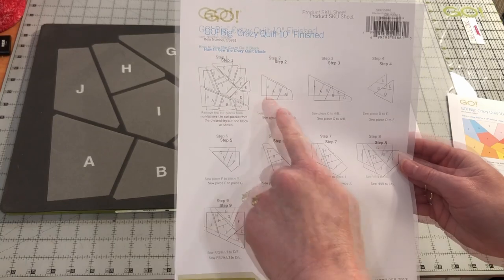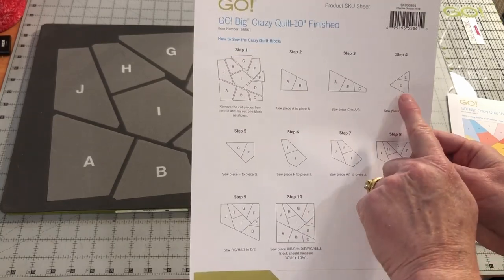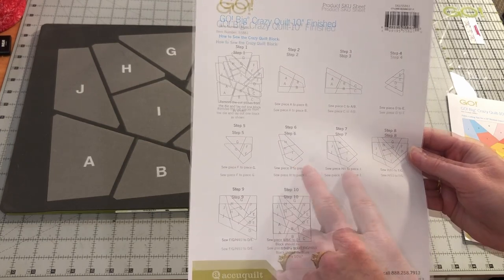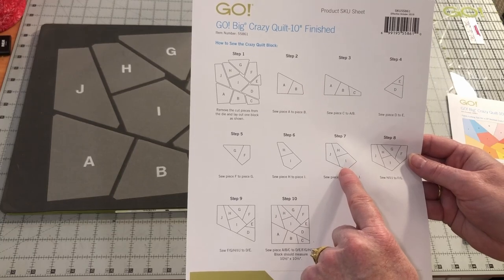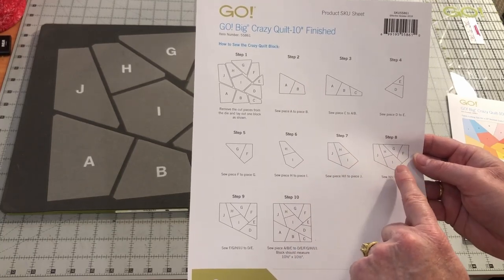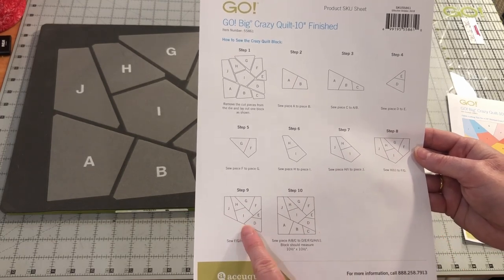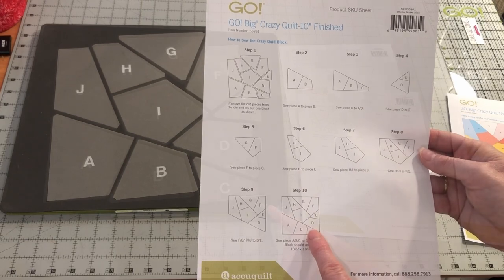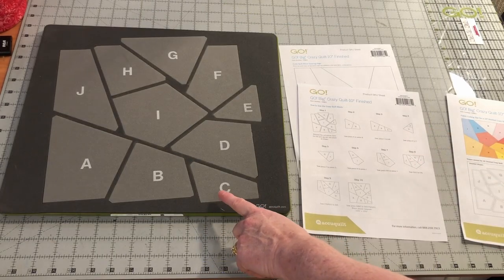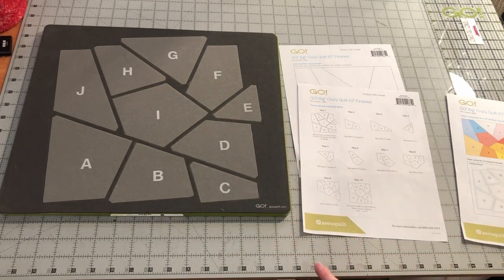If you look at this page, you will see that ABC is assembled first, then DE, F and G, and HI are assembled. After that, J is added to the H and I piece, and we start working backwards around, adding the F and G, the D and E, and then finally the A, B, and C. It looks complicated, but once you make the block, you will find it's easy because the die cuts off the dog ears, which makes it easy to align the pieces.